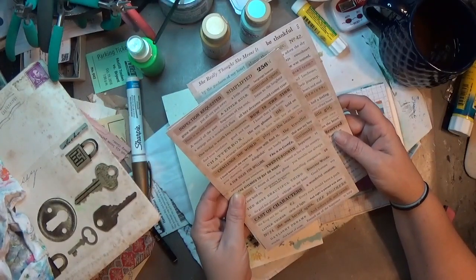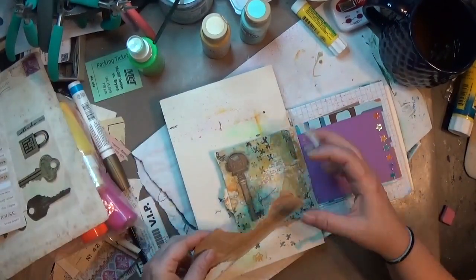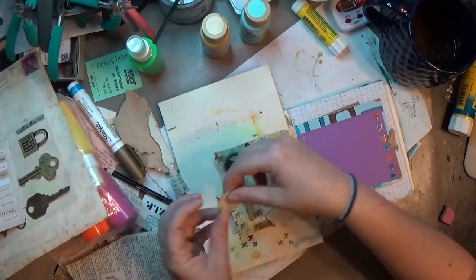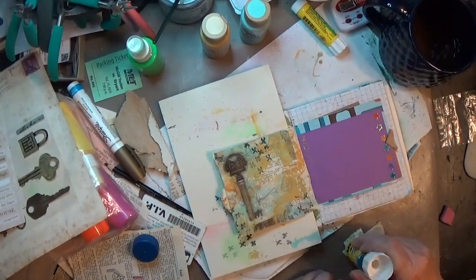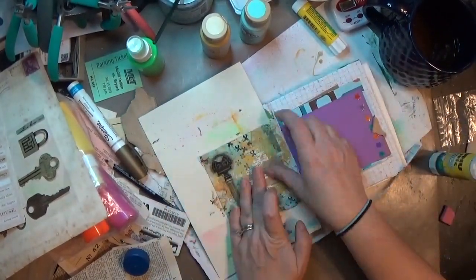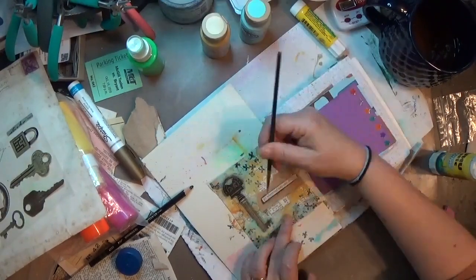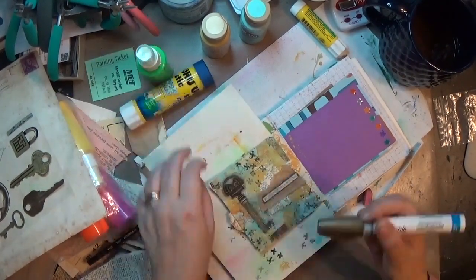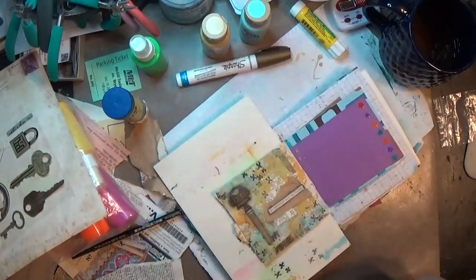I also added some Tim Holtz words — not the chit chat stickers, but these are almost like book page words or something. I found a sentiment that I thought would work, and I found the inside flap of an envelope which kind of looks like craft paper and worked really well with some of the other colors. I tore a little piece of the dictionary paper and stuck those down together with a glue stick. Then I went around that sentiment with my Stabilo All pencil in black, again with the wet paintbrush, and added a couple of little gold dots with the Sharpie paint pen on that brown craft paper piece, rubbing them in a little bit.